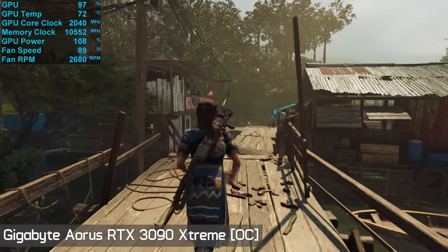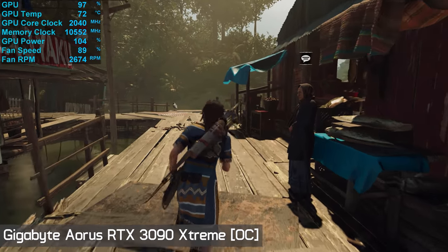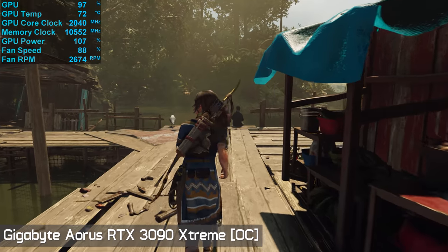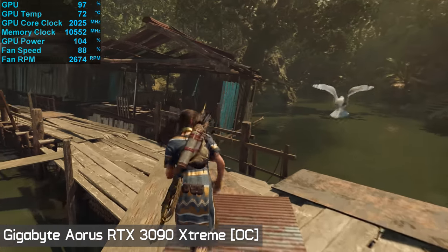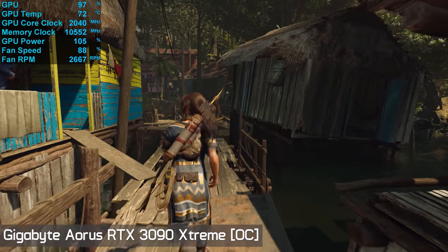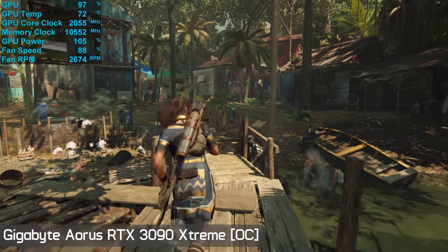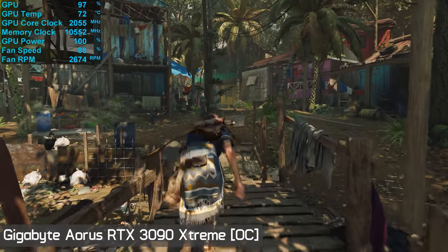The Aorus Extreme, which uses binned silicon, was capable of a higher overclock, hitting 1,985 MHz, which translated to an average in-game GPU boost frequency of 2,055 MHz — a further 5% over what the Gaming OC achieved. Again not amazing, but that's about all you're able to extract from these new Ampere GPUs.